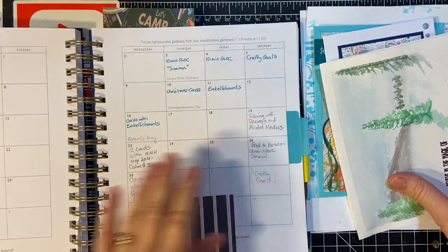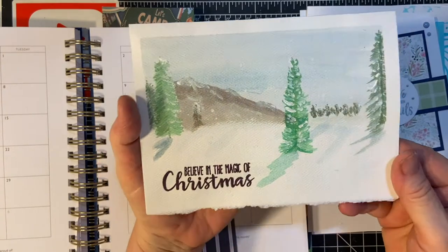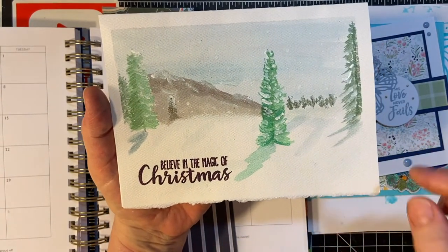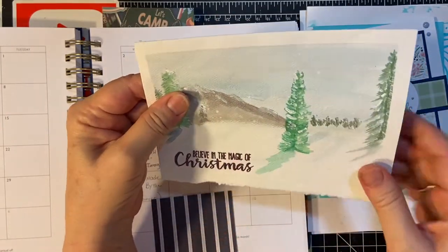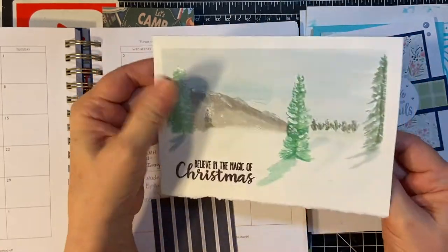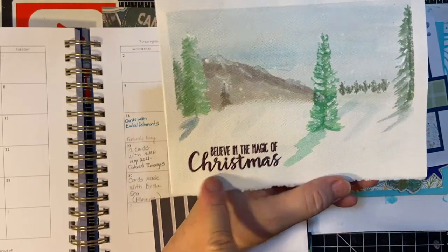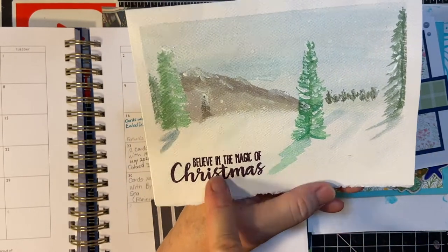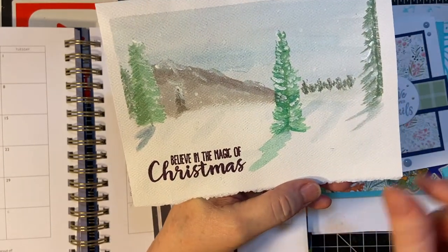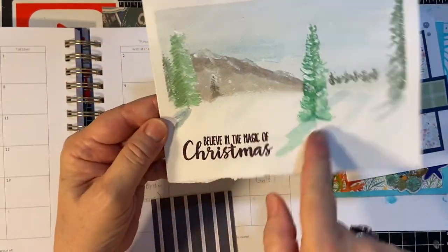And then for Christmas cards, I decided to do something different, something I've been wanting to do for a while. I've had this watercolor paper — I don't think it's Strathmore, but it's definitely watercolor paper. So I decided to watercolor. This is stamped in purple embossing powder and heat embossed. And that was one of — this is one of the better ones, actually.